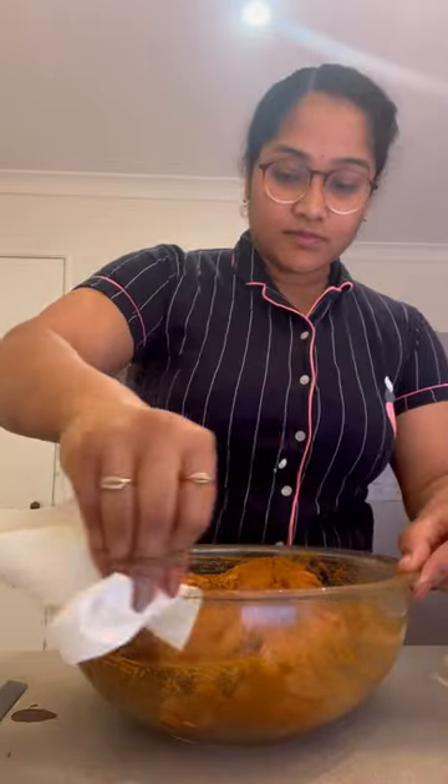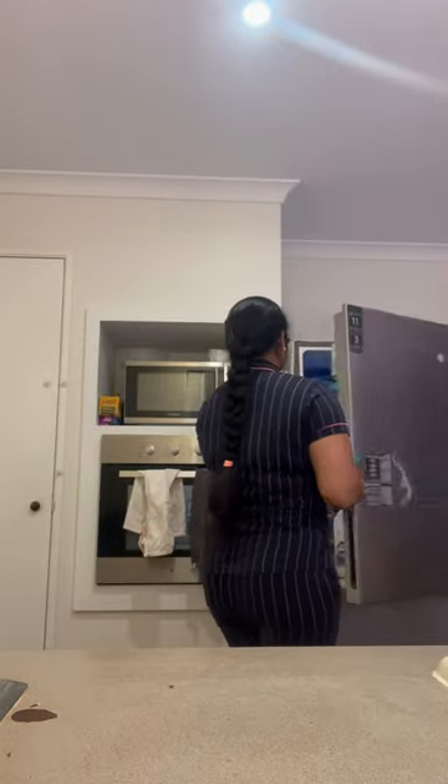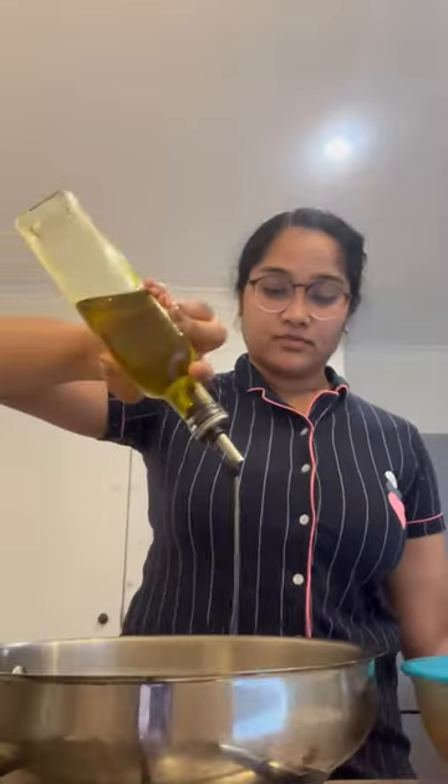Next, I want to mix it. Then, I will clean up the bowl and remove it. Then, I want to place it in the pan.